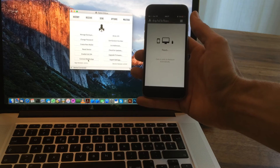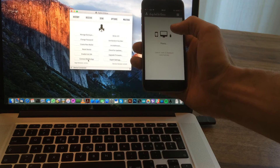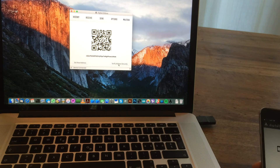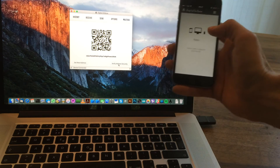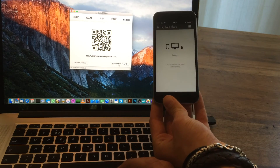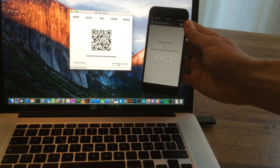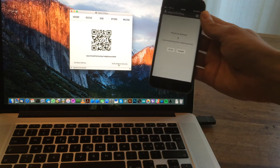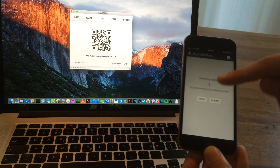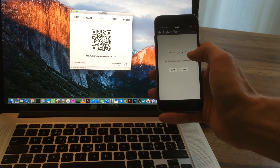Now my device is paired, which means this smartphone screen is now my hardware wallet screen — it's cryptographically secure. I can verify much more complex data structures with a smartphone than with a small calculator-sized screen on the device. Once paired, I can verify addresses securely: the address is generated on the Digital BitBox, encrypted, and sent to the smartphone. If your computer is compromised, there's no possibility of changing this address on the smartphone.